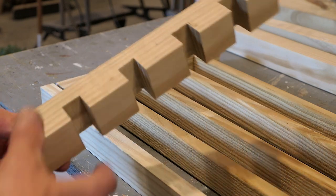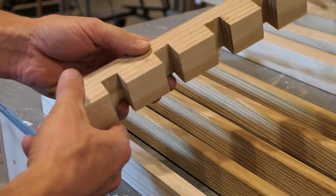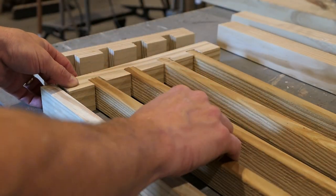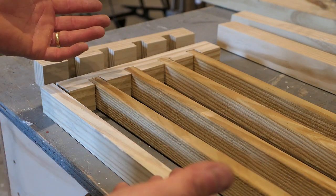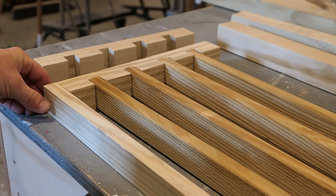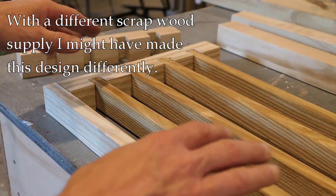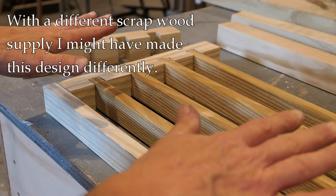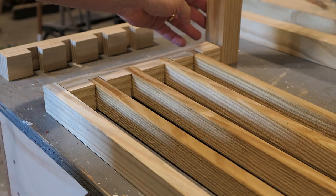The base of the planter is taking shape. I made these dados — slots — and the vertical boards just fit right in. I'm going to glue and nail those; there's not a whole lot of weight, but just to keep them in place. The outside gets a board on each side, which will complete the base. I'll nail and glue that, set it aside, and then figure out how to attach the legs to the edges.